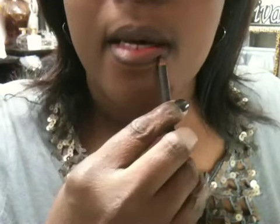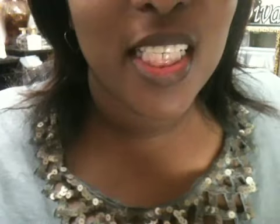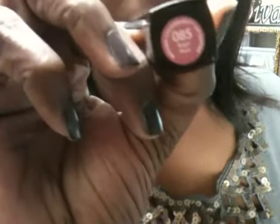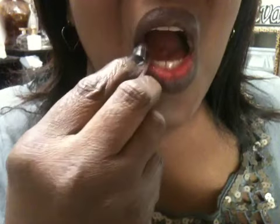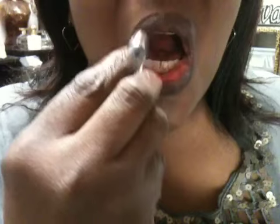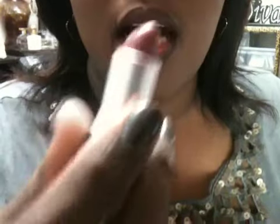I'm just going to line my lips using MAC Lip Pencil in Just My Type. Just My Type is a dark color, so it really is just my type. On the top lip, I'm going to use Revlon Lip Butter in the color Sugar Plum, and on my bottom lip I am going to use MAC Syrup.